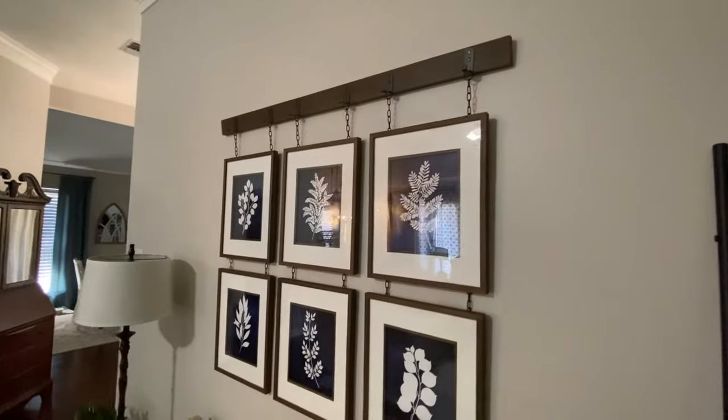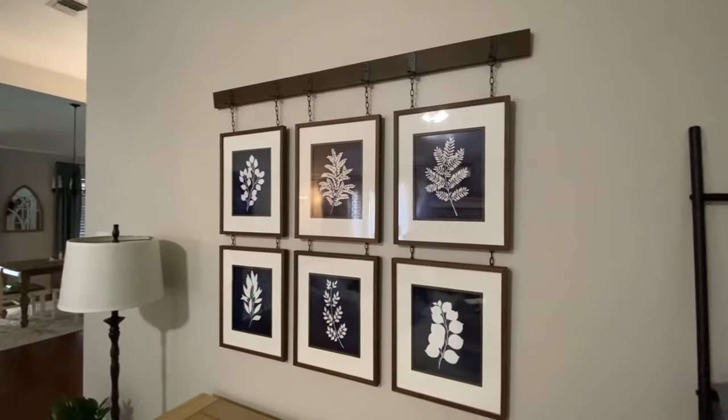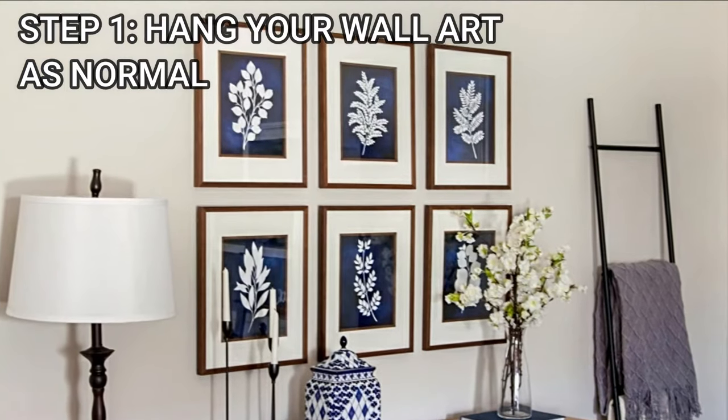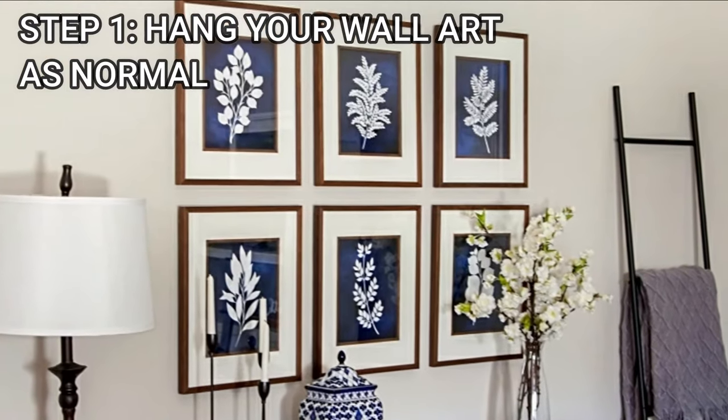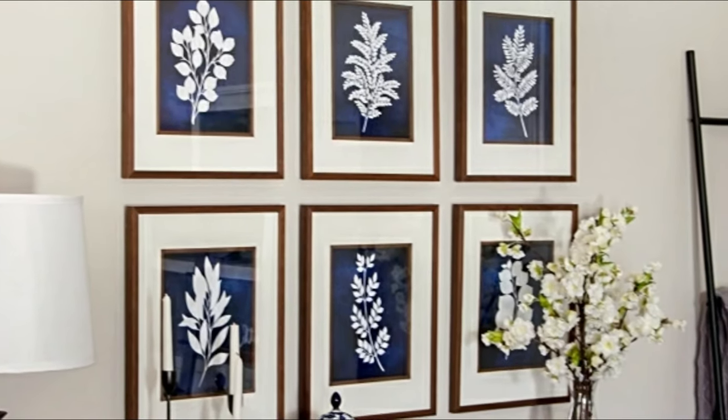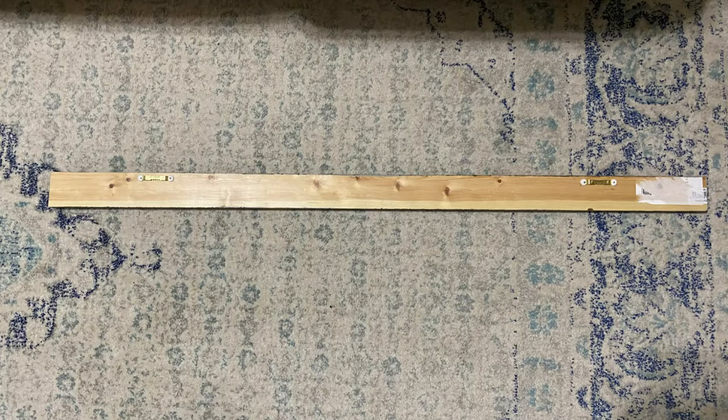Now I'm going to show you how to add a picture rail over your wall art so that it looks like it's hanging by chains. Step one is to hang your wall art as normal. Next, cut a one-by-three so it's about six inches longer than your wall art length.